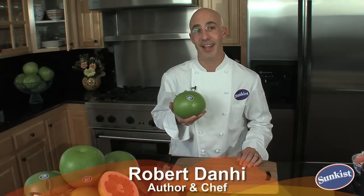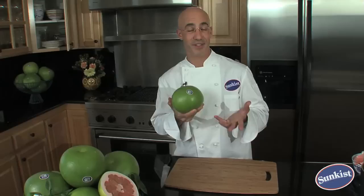Hello, I'm Chef Robert Danhuy and Sunkiss Pummelos are my favorite citrus fruit. Actually the largest of the citrus family, sometimes called the Chinese grapefruit. They're very popular in Asia. The great thing is you can find them at your local market here in the US.